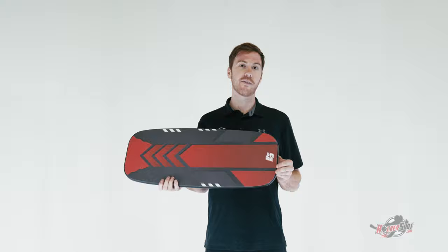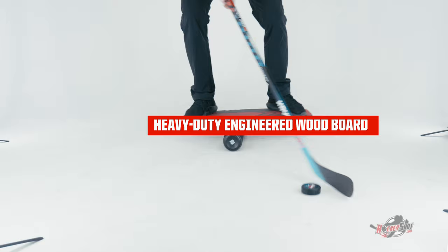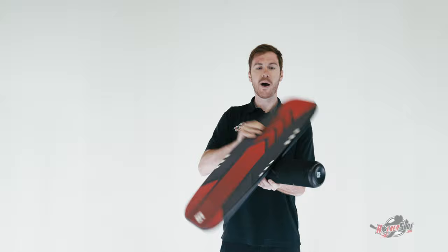Designed specifically for hockey players. You can use it to strengthen those key core muscles. You can use it while stick handling, without stick handling. Use it with the rolling cylinder. You can use it grip tape up. You can use it grip tape down. Tailor your training any way you'd like it to strengthen those core muscles that are key for any hockey player.